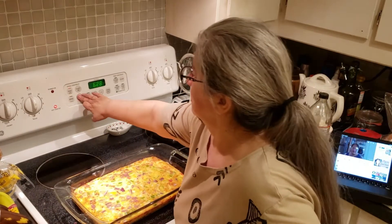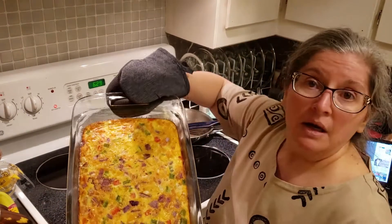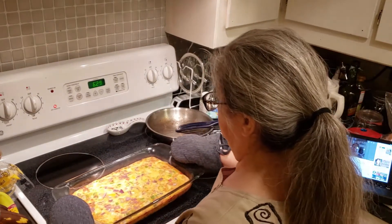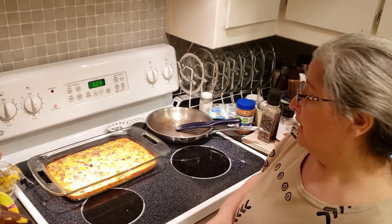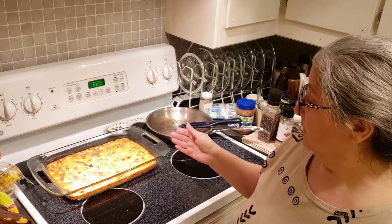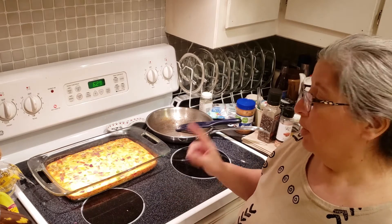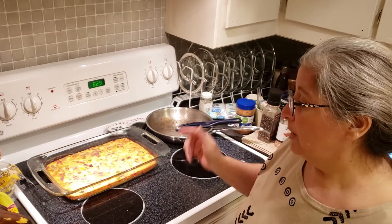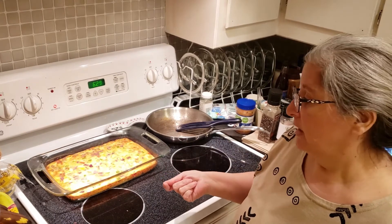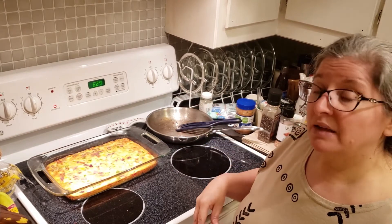It actually took less time than anticipated, and I think it's actually very pretty. I am going to cut this into about eight servings, maybe a little more than that, because probably my husband, my son, and I will all eat it. One thing I forgot to mention — and I actually forgot to do it and had to pull it back out — I did not season it. So I pulled it back out right after I put it in the oven and added a little salt, a little pepper, and a little garlic powder to give it some other flavor.